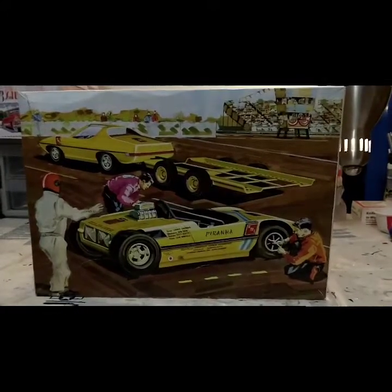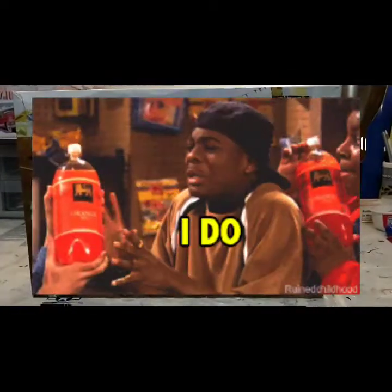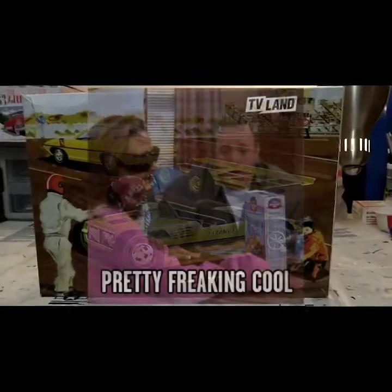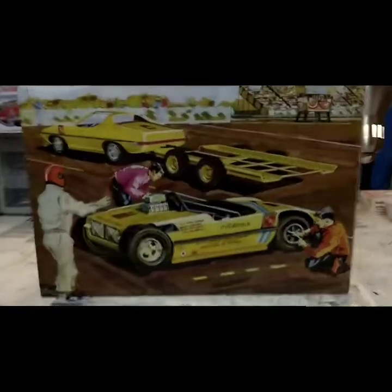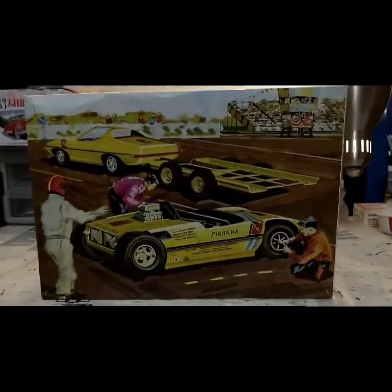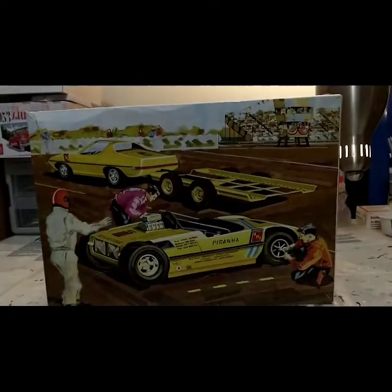Hey everybody, guess what — you're here, I'm here, so it must be time for another model. I built a model, which I like to do, which I think we all like to do — that's why we're here. I picked up this really cool set you see in front of you. This is the AMT Piranha Street and Strip set.